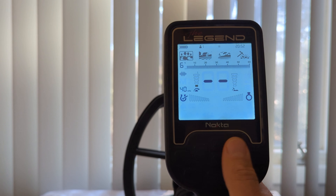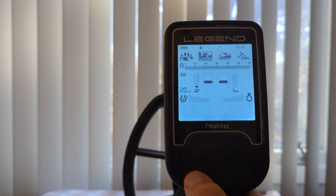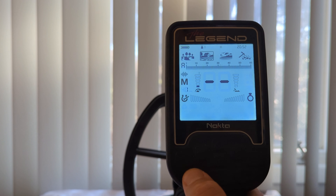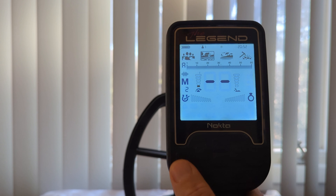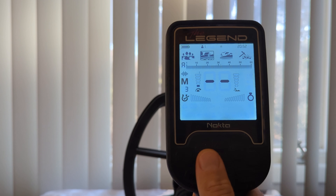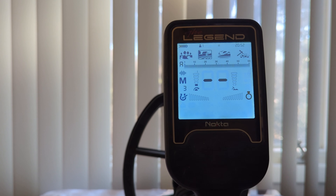As you switch to field mode, the frequency offerings are the same: M1, M2, M3 — you get the point. I find myself sitting in M2 or M3 a good amount in field mode. It all depends on the hunt. As you heard earlier, changing your frequency can help you better identify or find your desired targets.